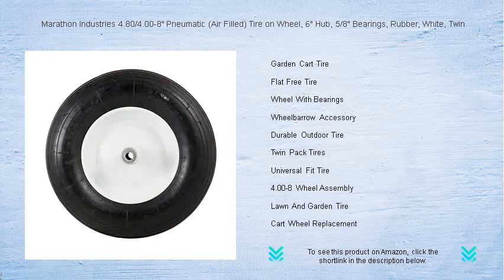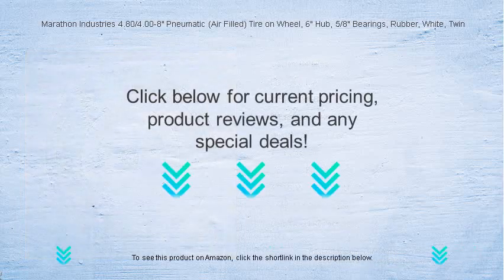Invest in a smooth ride with confidence — keep the heavy lifting to us so you can focus on your marathon of tasks. Pick up your Marathon Industries 4.80/4.00-8 wheel today and turn the chore into a breeze.